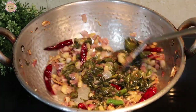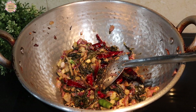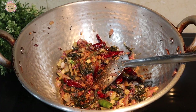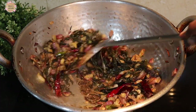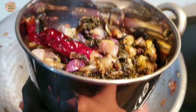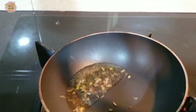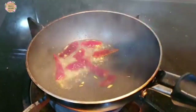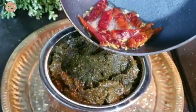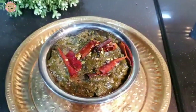Now we are going to add 1 teaspoon of bellum. We will add a little bit of bellum. We will add 1 tablespoon of bellum and mix it well.